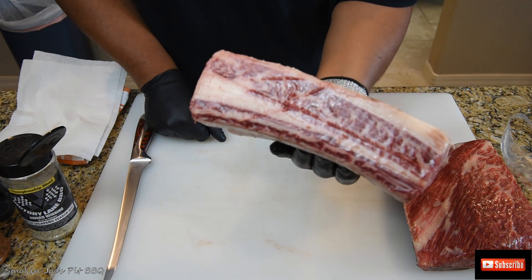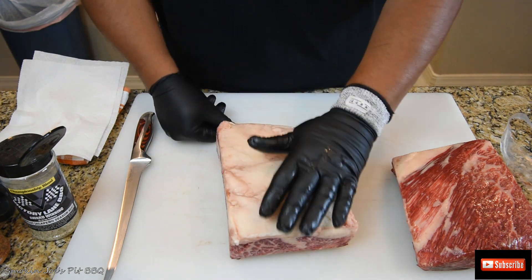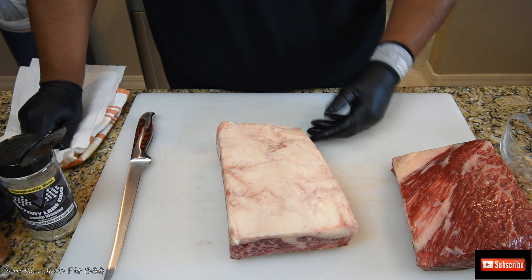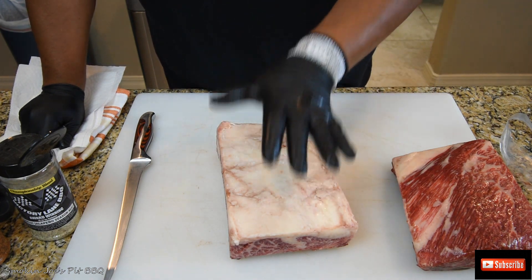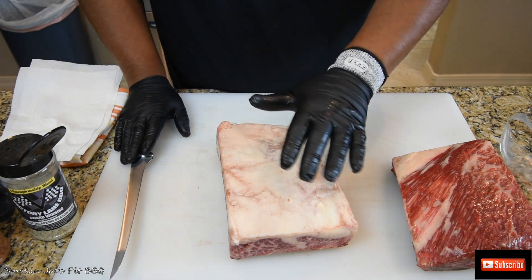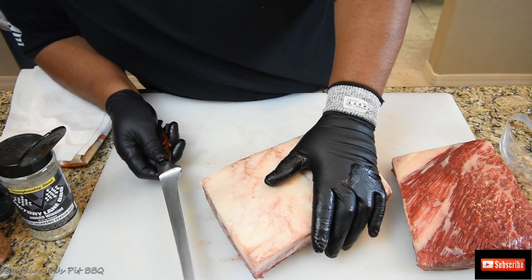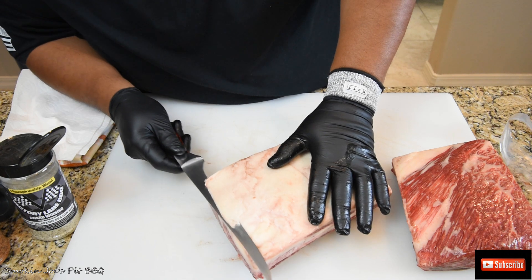Look at this marbling guys, this is amazing. Now you could leave some of the fat on there because it will render — this fat is unlike any other fat that you've probably trimmed off a brisket or anything like that. It's extremely soft, almost like butter. I guarantee if I were to lay my hand on top of the fat it'll start to melt away. It's that soft, extremely fine.